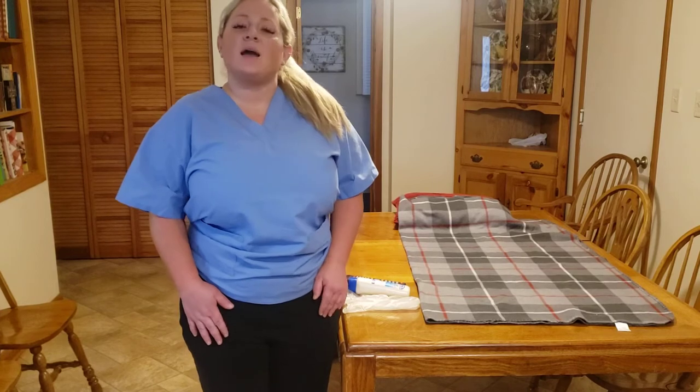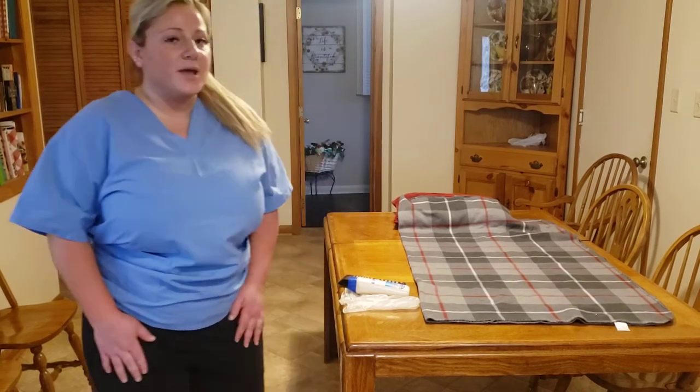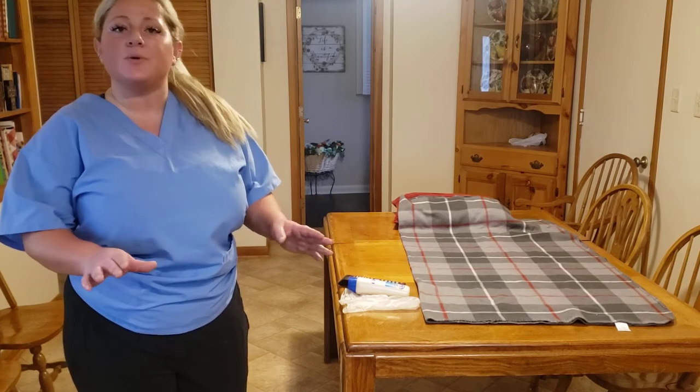My name is Ashley Gulati. I'm doing a CNA video on how to use a bedpan. I don't have a live model with me, so I'm just going to be doing it by myself.